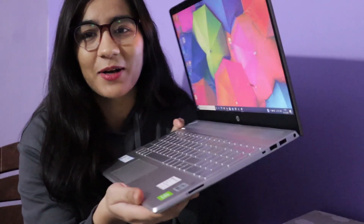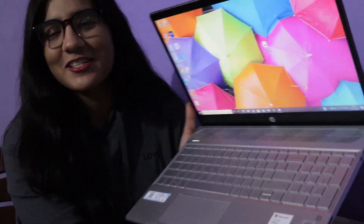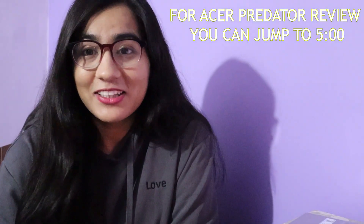This is the HP CS306TX laptop. And as you can see, it's very sleek. Its design is very professional — it's a very good looking, classy laptop. Now let's talk about the specifications. This is Intel i5 10th Gen. It has 1TB HDD, 256GB SSD, 2GB Graphics Card, 8GB RAM, and a 15.6-inch screen.